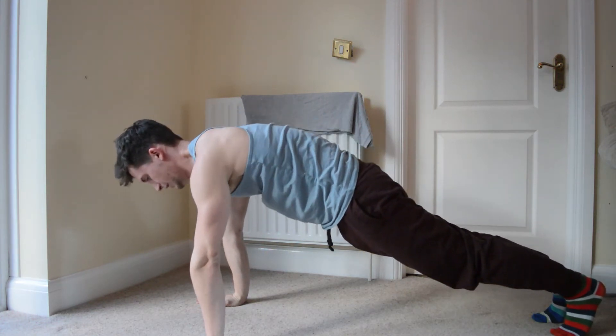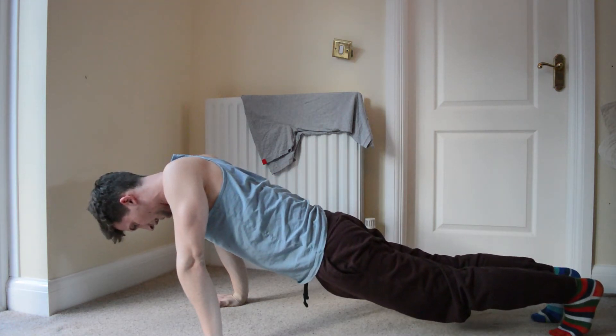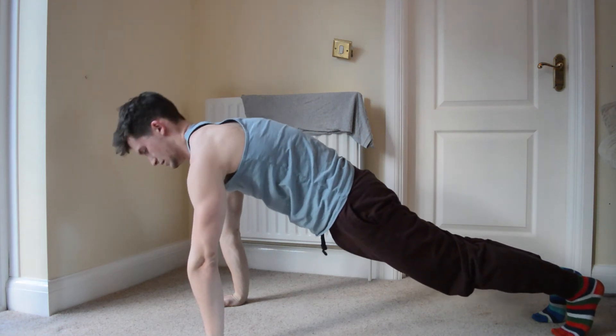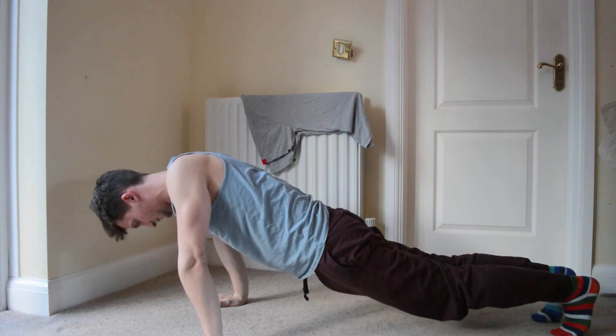And then you're going to go down, keeping your arms totally locked out, as low as you can, and then extend straight back up. Down, keeping your arms locked, push straight back up. That's it — scapular push-ups.